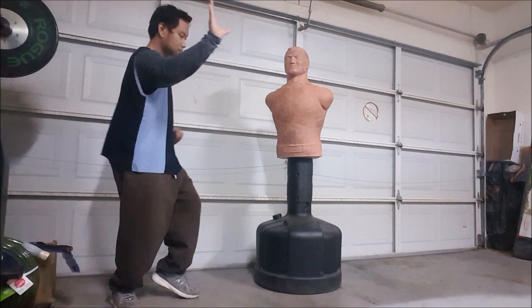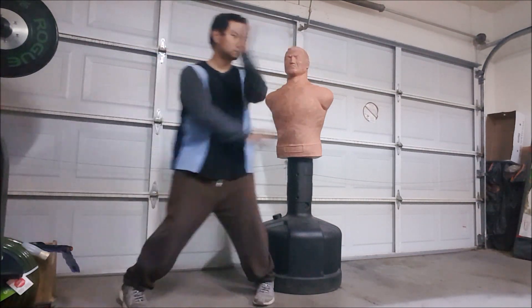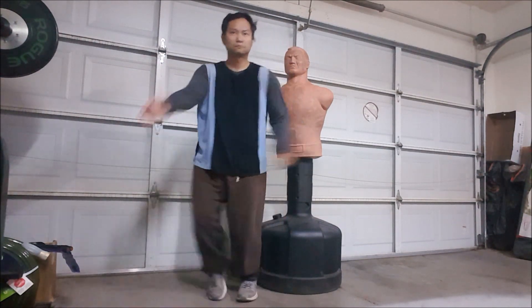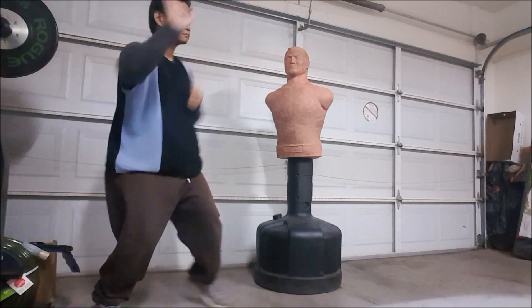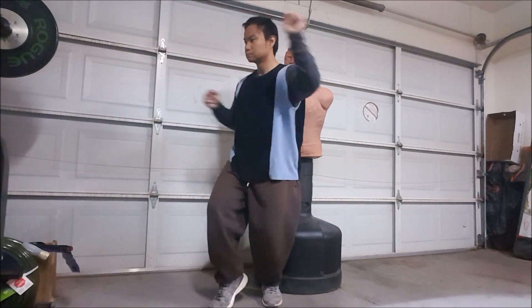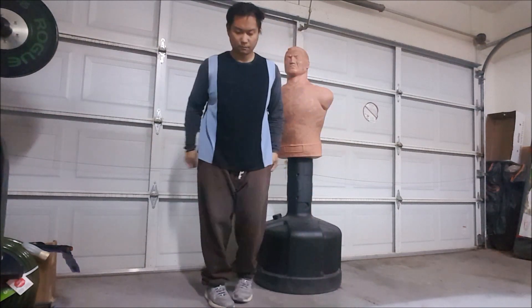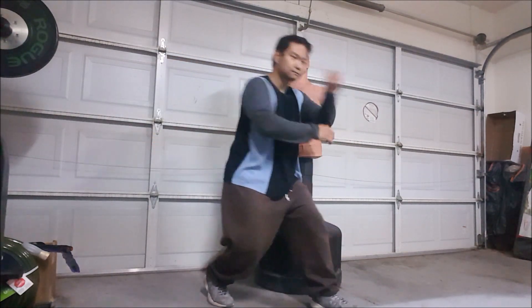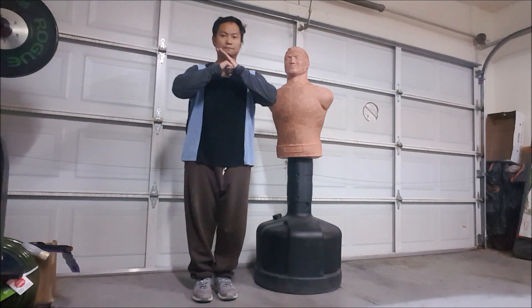For review, these are the very motions that we practiced on the door training from the last video: the two-count on each side and the gunting motion. Thank you so much for watching, and God bless you.